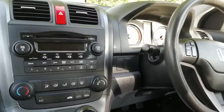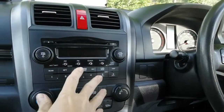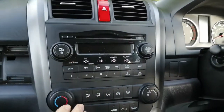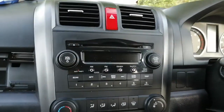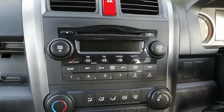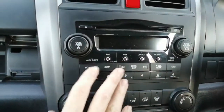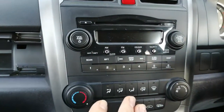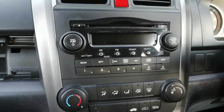Hi guys, PJ here. Today I'm going to be showing you how to remove the factory fitted radio on a 2009 Honda CR-V. Not a long job, but without the correct tools and without the correct working procedure you might damage the dashboard, so just pay attention to some of the finer detail in this video and everything will be fine.